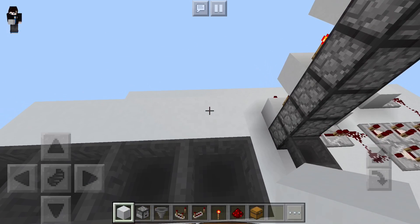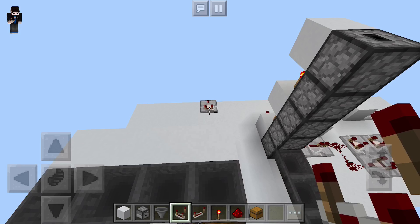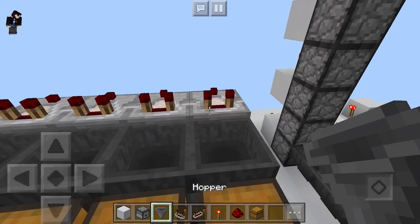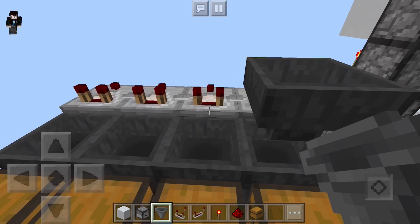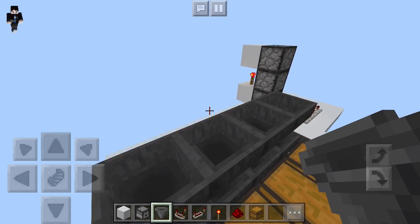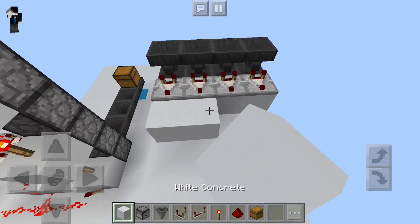Then we need to grab our comparators and place them down on top of those blocks. This is the beginning of the redstone circuitry for our sorting system, which will lock the hoppers until the correct item has passed. Now this is the hopper line that we're placing directly into the back of these comparators, which will do the actual sorting — we'll come back to that in just a moment.